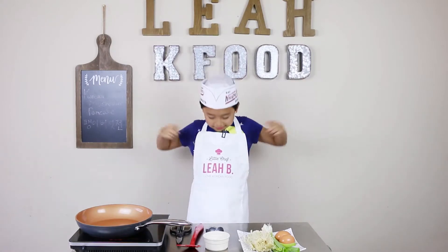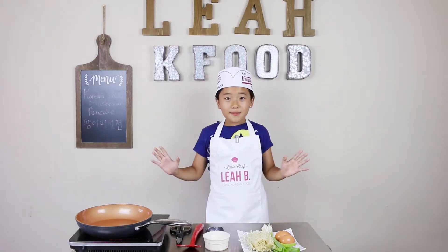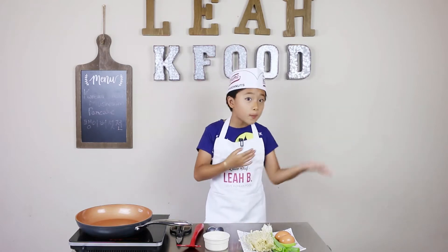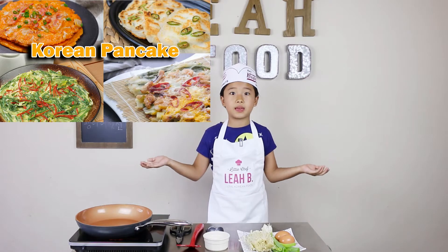Hey guys! Look at this apron my mom got me for my birthday — I'm so excited. Today we are making pancakes. Not like the dessert pancakes in America, but the Korean vegetable pancakes.